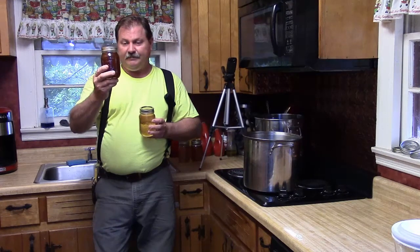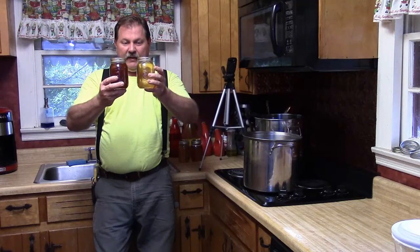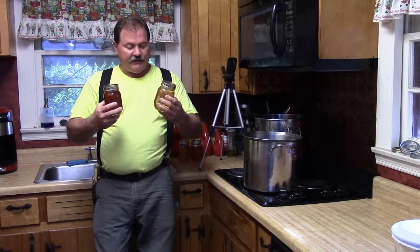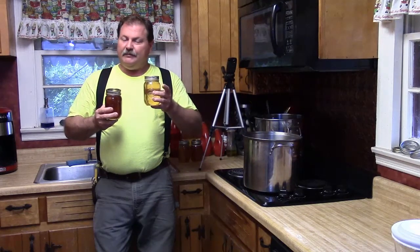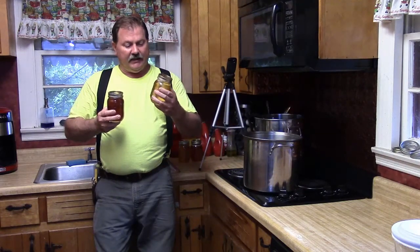We had a really bad, dry summer with not a lot of honey flow. I got 10 more frames off just a few weeks ago and this was the color of that honey — quite a drastic difference between the spring and fall honey. They've got a different taste; they're both wonderful and delicious. The fall honey has more of a syrupy flavor, kind of like a sorghum syrup.